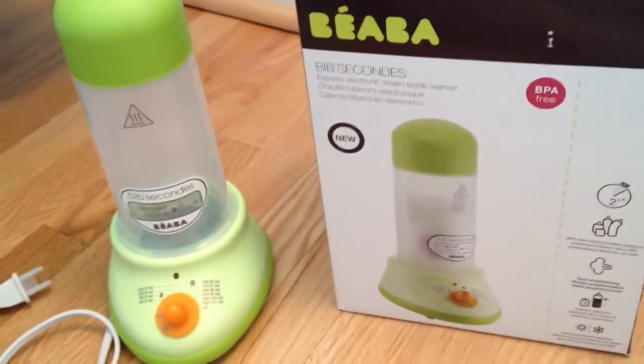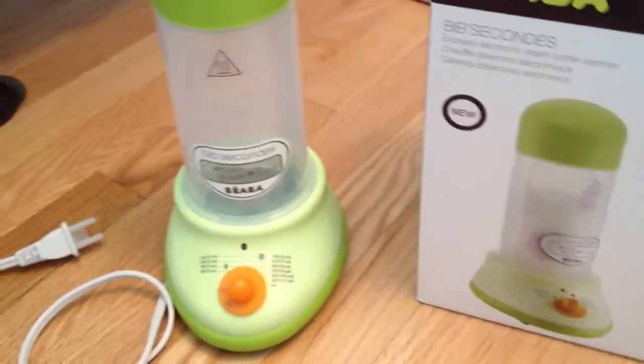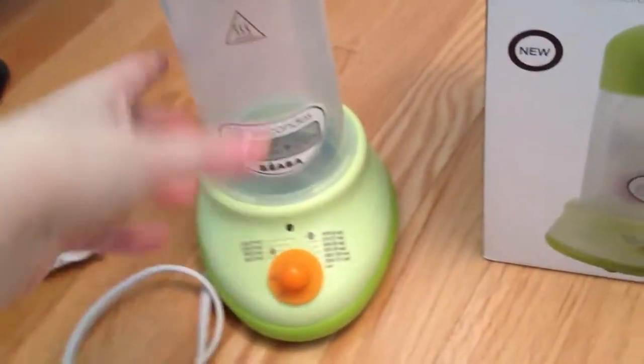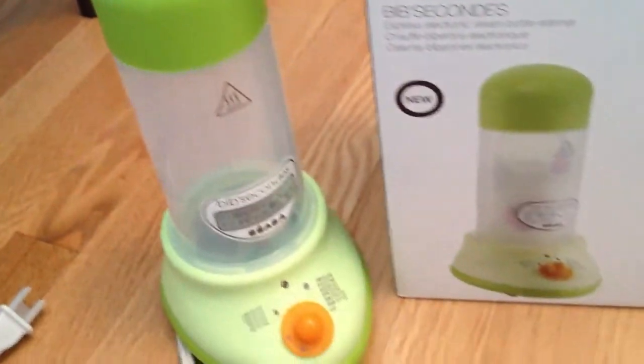Scandinavian Child sent us over the Baaba Bibsacons bottle warmer to check out. It's really cute — you can tell by taking a look at it. It's very different. I like the color of it. It would work well in a modern style type home.